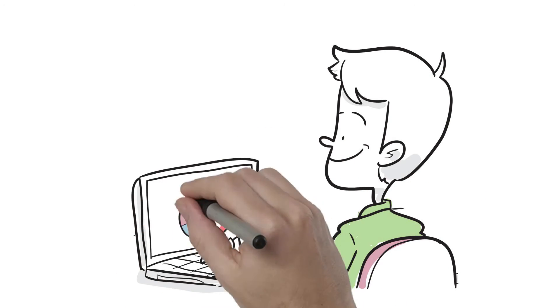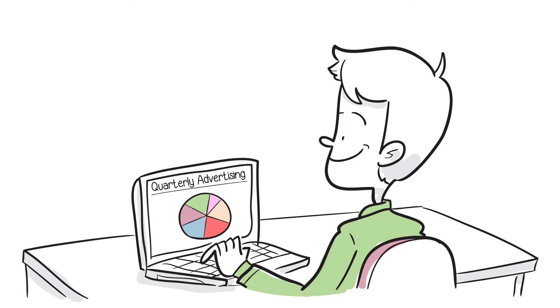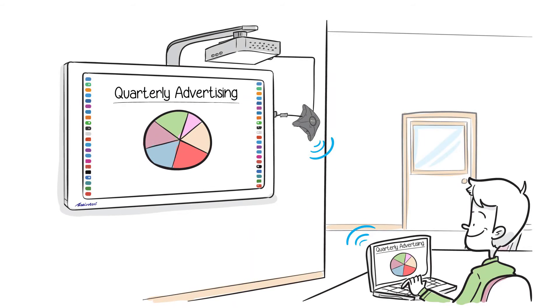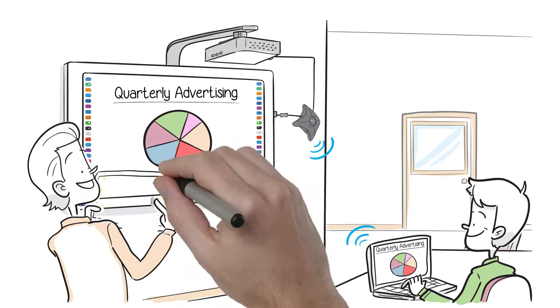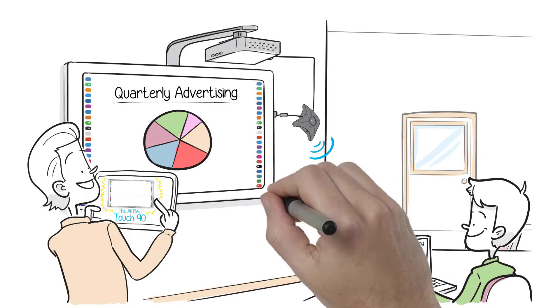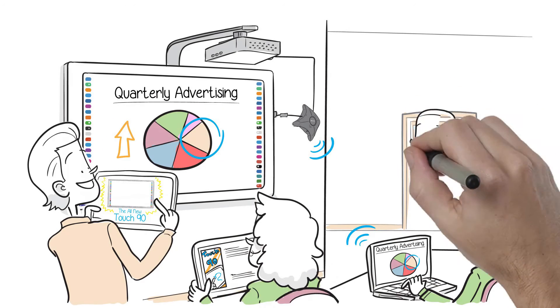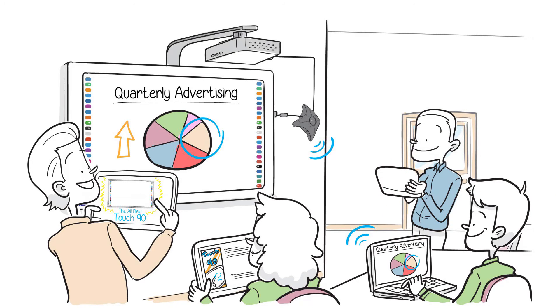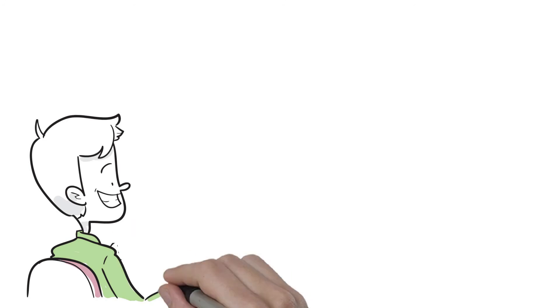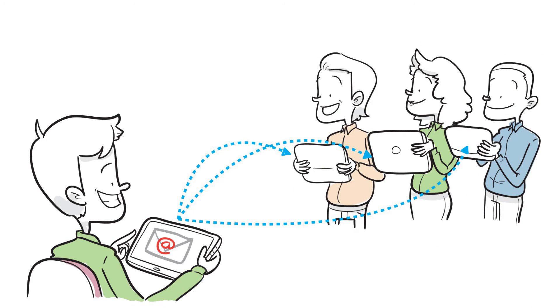Joseph is the head of his company's creative department, and he's getting ready to present his concepts for next quarter's advertising campaign, so he wirelessly connects to the Touch 90 in the conference room. During the presentation, they switch presenters a few times, each quickly showing their concepts. Participants share input and suggestions, then go to the front of the room and start inking their markups and notes. Other participants come up and add additional comments and drawings. Now that the collaboration is complete, Joseph quickly saves the file on his tablet and emails it to the entire team.